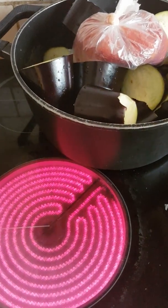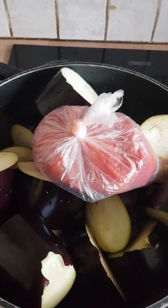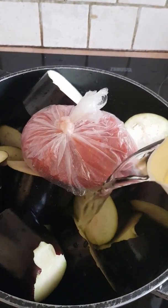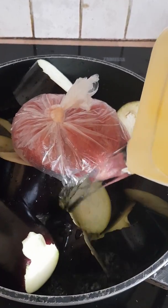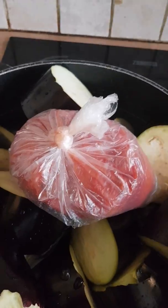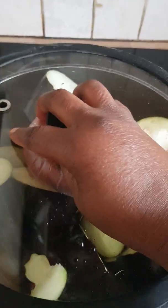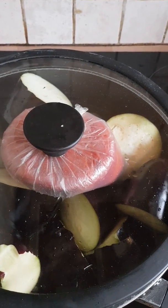Now here we go — I've got some fish to put on the fire, and I'm adding water to it. I'm going to leave it to cook for about 10 to 12 minutes.